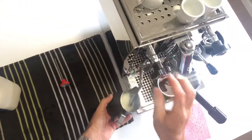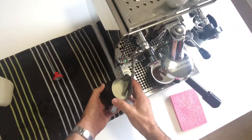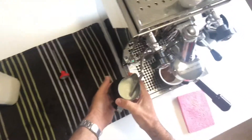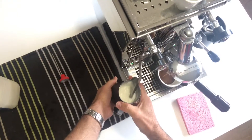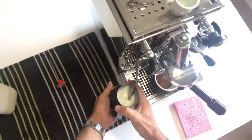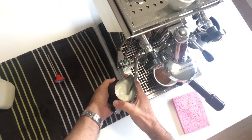We're going to start with the milk wand right at the top of the milk jug until it reaches about 35 degrees. Now, 35 degrees if you don't have a thermometer is easily judged by holding the jug — when it reaches body temperature, you know you're at 35 degrees.